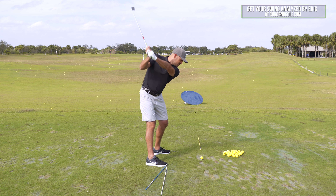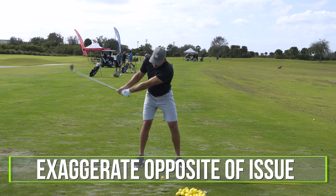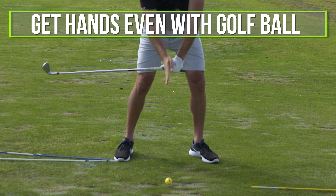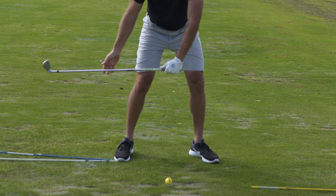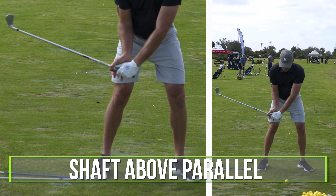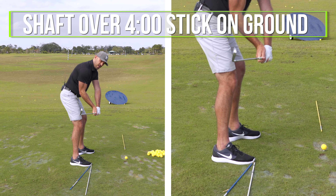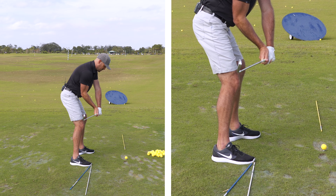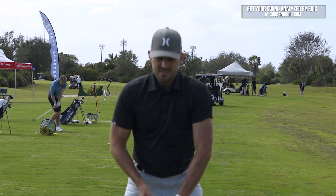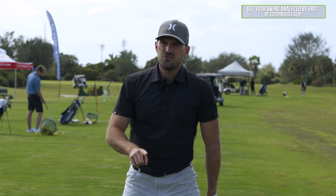I'm going to go back to the top of my swing and exaggerate the opposite of my issue. I'm going to feel like I get the hands even with the golf ball, and at that point in time the shaft is still above parallel. I'm going to get the shaft from my point of view over the four o'clock stick on the ground. Those are going to be my three checkpoints. Any time I have a problem, I fix it by doing the opposite and exaggerating.